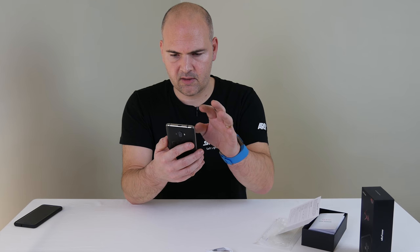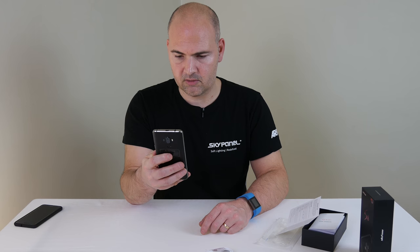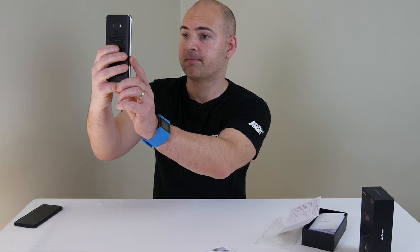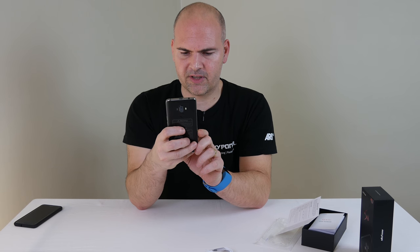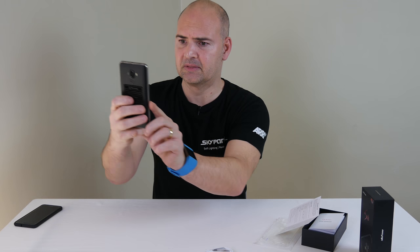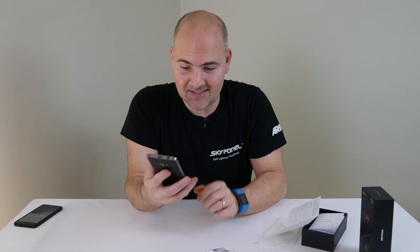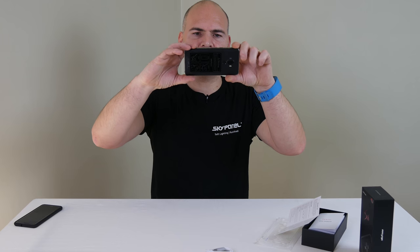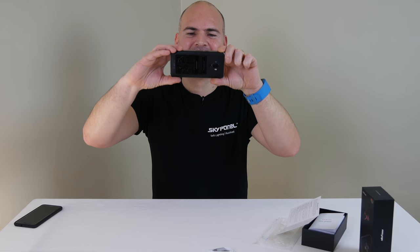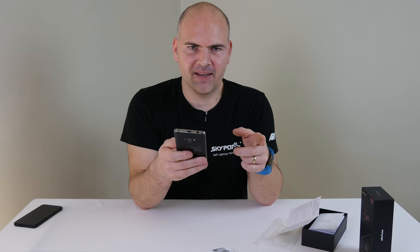Let's try a selfie. It's got a thing called face beauty mode, which — well, if it can do anything with this, then it's worth the money on its own. Let's see what that picture's like without face beauty. That's the selfie mode done. Let's take one of the film crew — and they're both not very impressed with that, so that might not make it to the final cut.